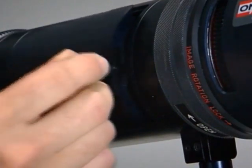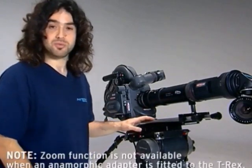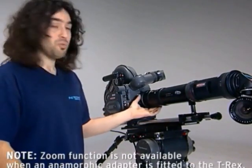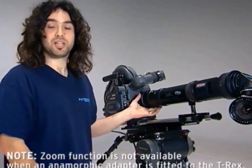I always keep the filter slot covered in order to prevent dust from coming in. By the way, if you're shooting cinemascope, you should know that an anamorphic adapter can be fitted at the rear of the lens, and that could be done by the camera rental house.